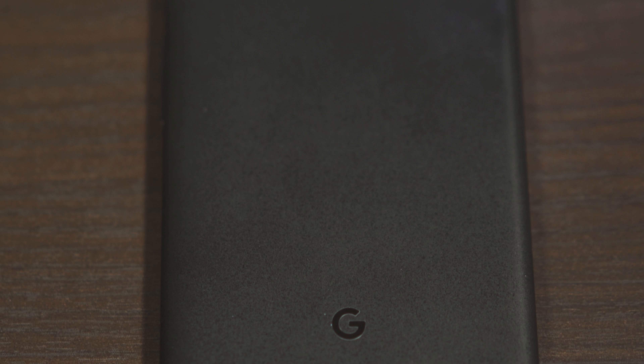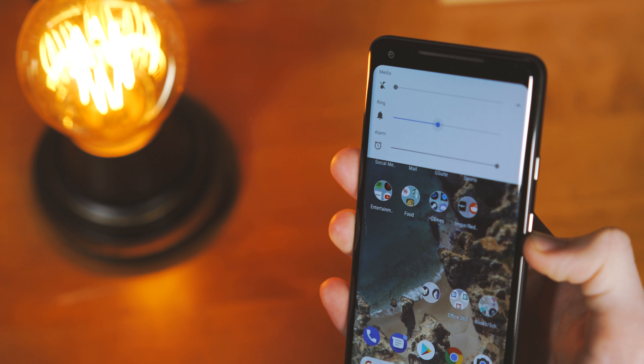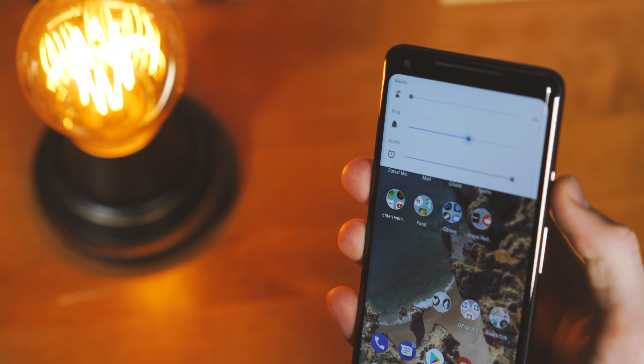The Google logo placement on the phone is actually really cool too. Having that on the back of the phone in a minimalistic sort of way is a really good way for Google to brand themselves, instead of it being right in the middle of the back like on the iPhone. I really also enjoy the buttons — they're actually surprisingly clicky and satisfying to use. The volume buttons are nice to press, and even with Bluetooth earbuds, I still find myself using the buttons on the phone rather than the buttons on the headphones.